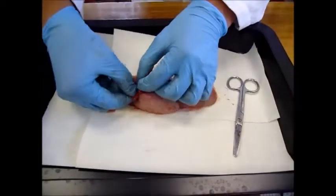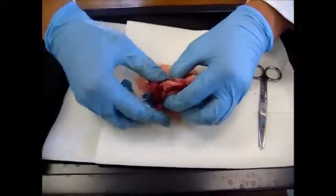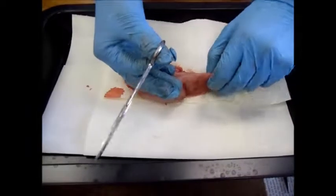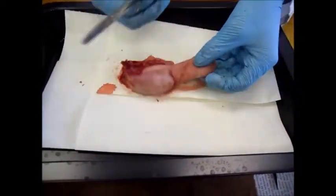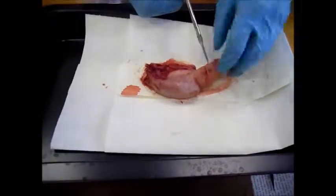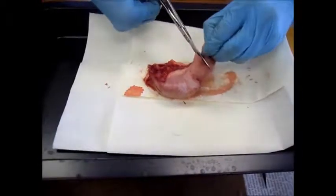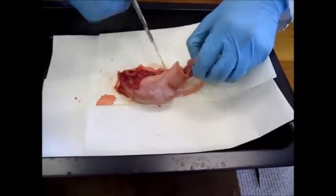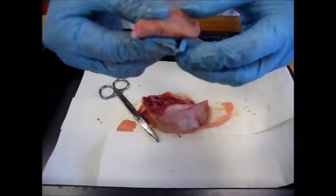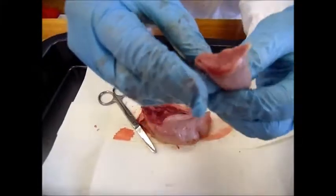There are a few bones at the back of the tongue that connect it to the rest of the body. Now we will be making an incision in the tongue to see what it is like inside. As you can feel with your own tongue, it's quite a tough piece of flesh. The inside of the tongue looks much the same as the outside, except it's much smoother and does not have any papillae.